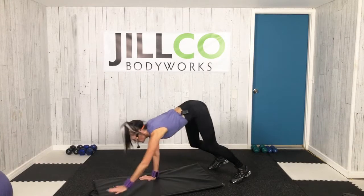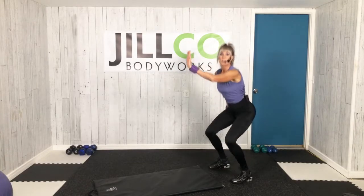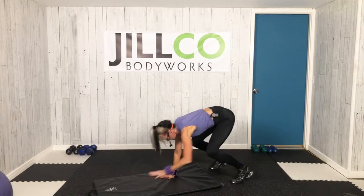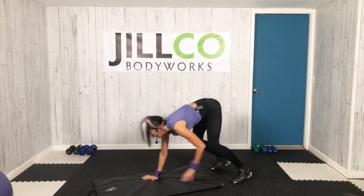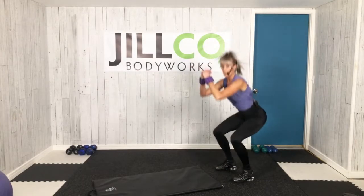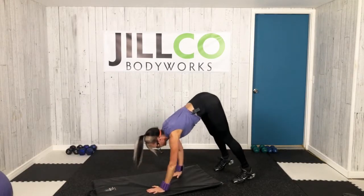Spider. Walk it up. Option to widen that stance — more support to stabilize those hips. Level 1 modification from the knees. Bear crawl. 1 slow squat. Just like that. Hold. Down, down, up, up. And walk. Hinging on the hips. 2 squats. This time, hold that spider. Let's go.